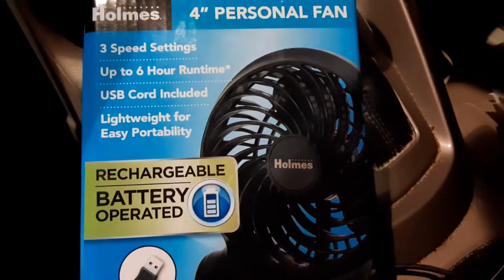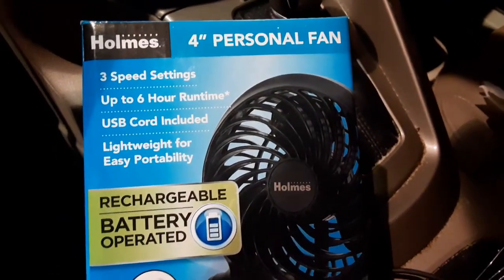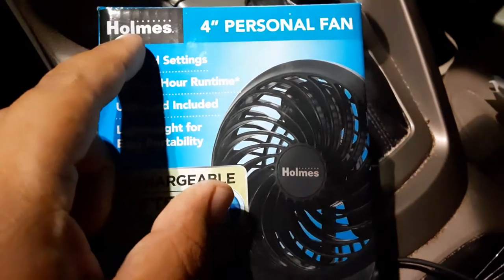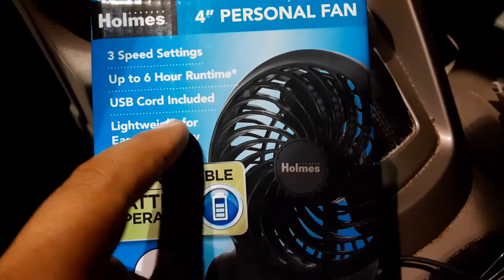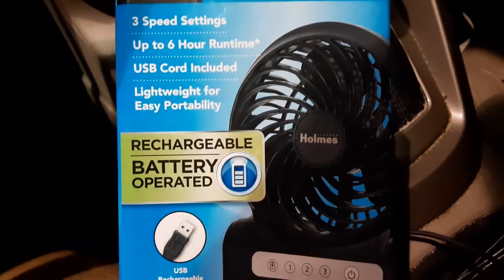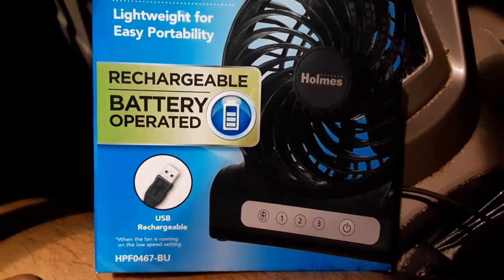What is up guys, Jerry333 — like, subscribe, and share, check out links in the description. In this video I'm gonna be showing you real quick the 4-inch personal fan by Holmes. You got three speed settings, up to six hours runtime, USB cord included, lightweight easy portability, and rechargeable battery-operated.